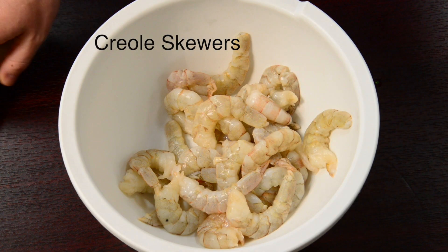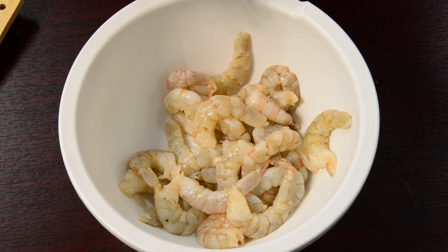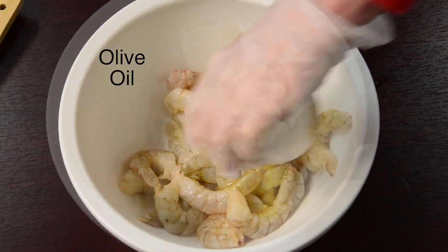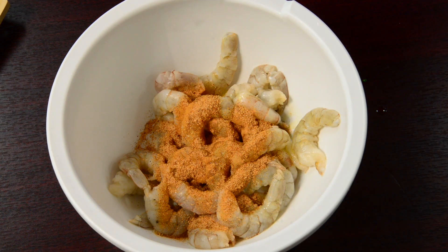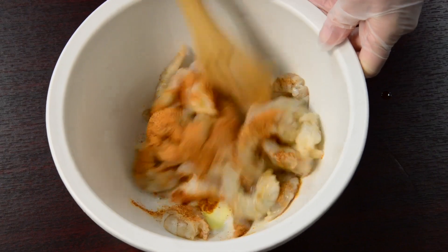For our Creole skewers, we have about a pound of raw shrimp that's already been deveined and peeled. We're going to add a little bit of olive oil and about a tablespoon of any kind of Creole seasoning — this one is without salt — and then toss everything so it's evenly coated.